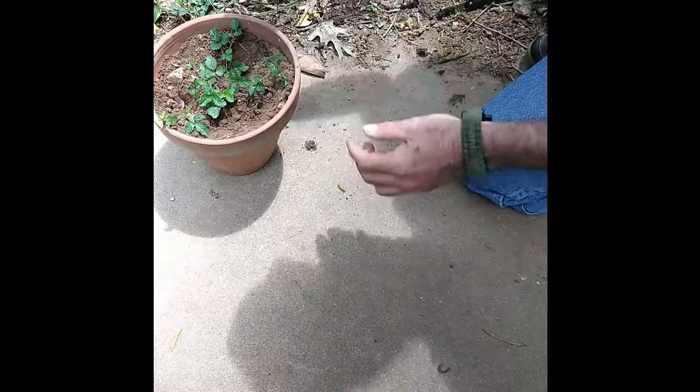Look at this little guy right here. Look at the roots on him — he's got brand new stuff growing up out of him too.